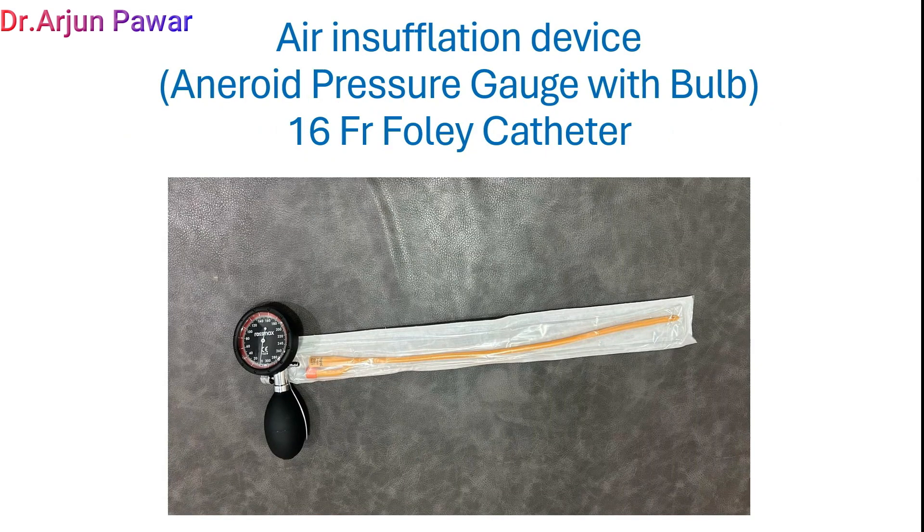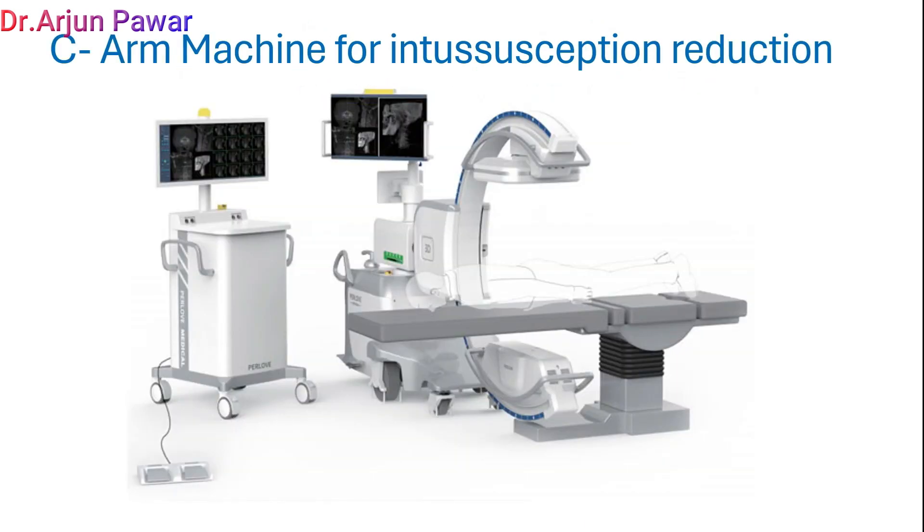This is the air insufflation device, i.e., aneroid pressure gauge with bulb and 16 French Foley catheter. This is the SIAM machine which we are going to use for the reduction procedure using fluoroscopy mode.